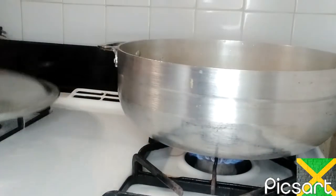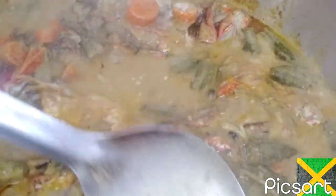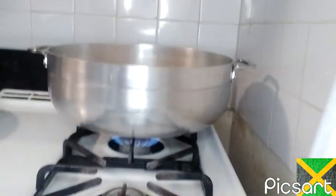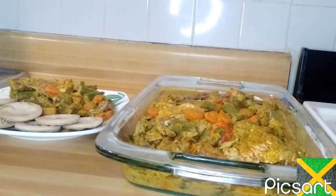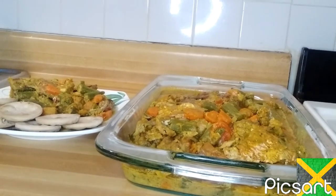My fish head is steamed and I'm going to plate some. I don't turn them over, guys, because I don't want them mashed up. I just coat them and cover them on top. I'm going to plate some, guys. This is my finished dish — this is my steamed fish head with okra in coconut sauce, coconut milk.